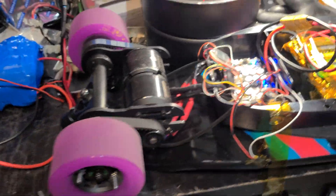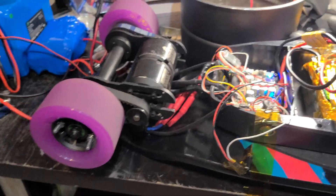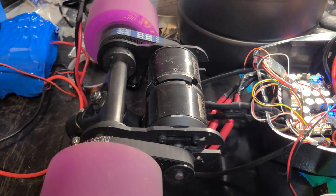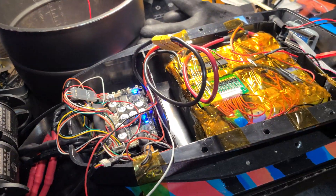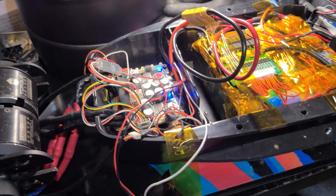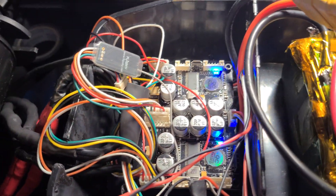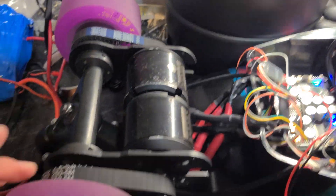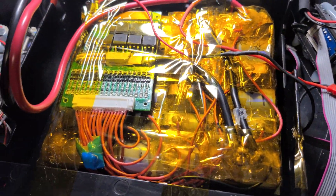Just a quick update on my latest electric skateboard build. This is actually the same board I rode before, but I was having some trouble with the VESC temperature because I'm running it at about 120 amps on a 12s 2p configuration.